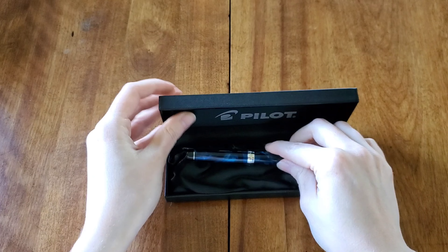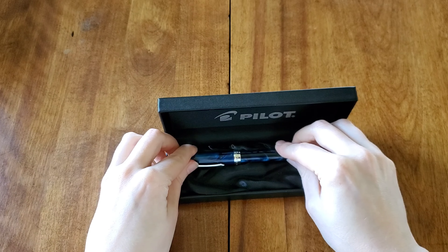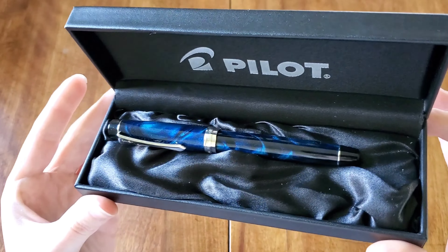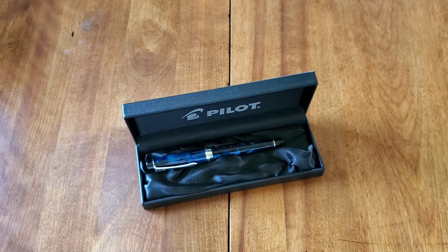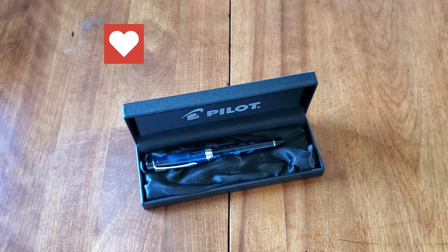So this is the Pilot Custom Heritage SE in that gorgeous blue marble, fine nib. Thank you so much for watching — I'd love to know if you've tried this fountain pen, or if you like it, or if it's just not your thing. Let me know in the comments below. Thank you so much for watching.